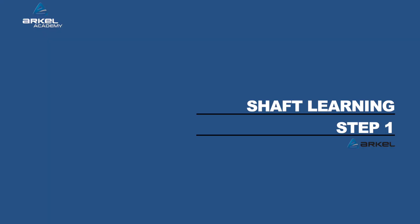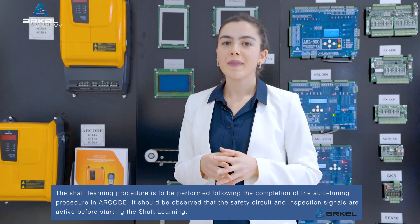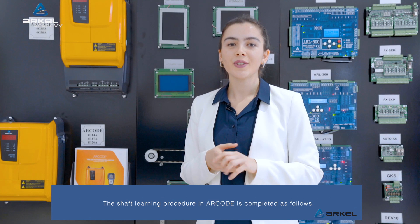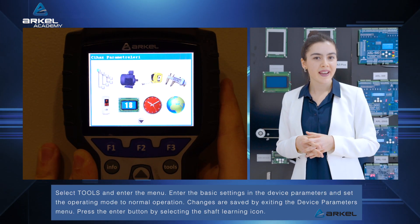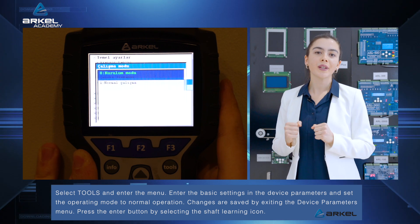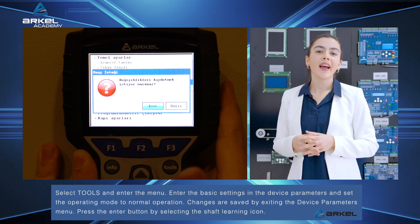Shaft learning: The shaft learning procedure is to be performed following the completion of the auto-tuning procedure in R-code. It should be observed that the safety circuit and inspection signals are active before starting the shaft learning. The shaft learning procedure in R-code is completed as follows: Select Tools and enter the menu. Enter the basic settings in the device parameters and set the operating mode to normal operation. Changes are saved by exiting the device parameters menu.